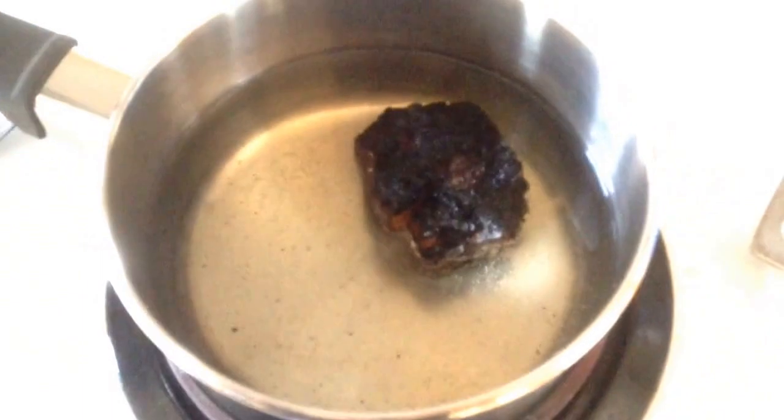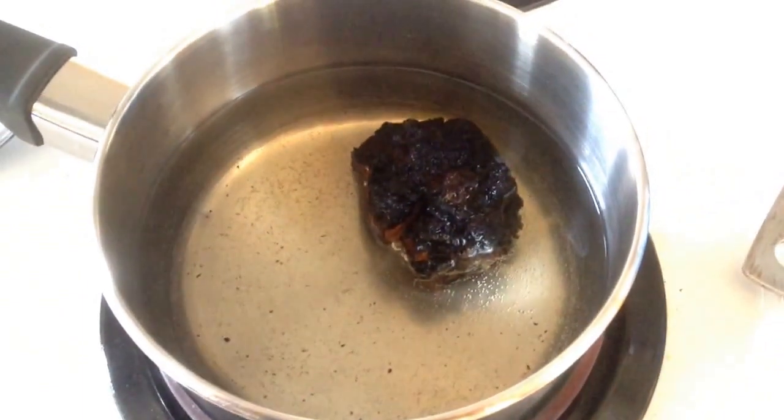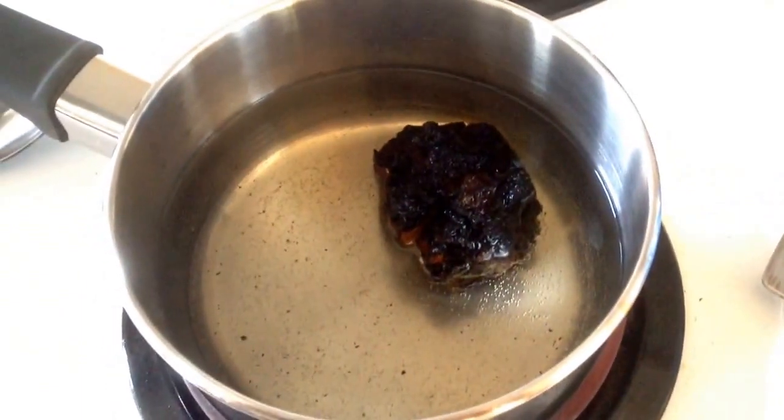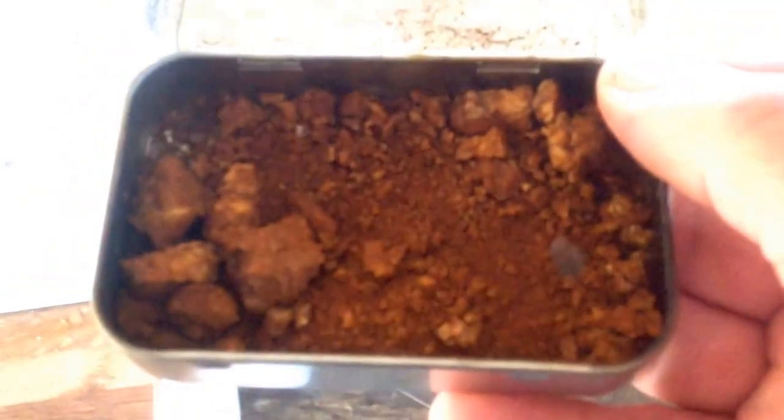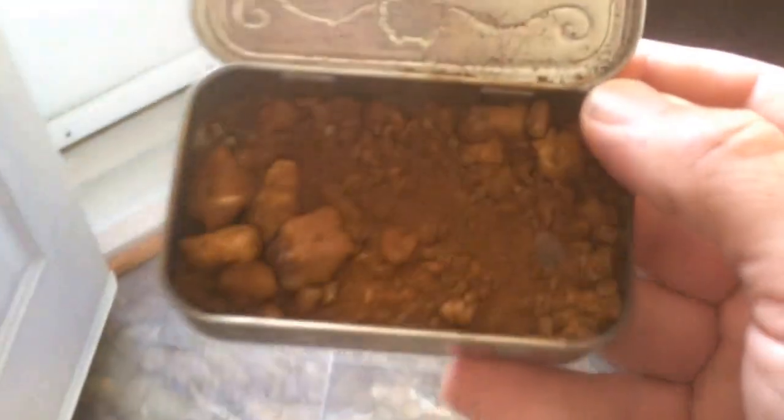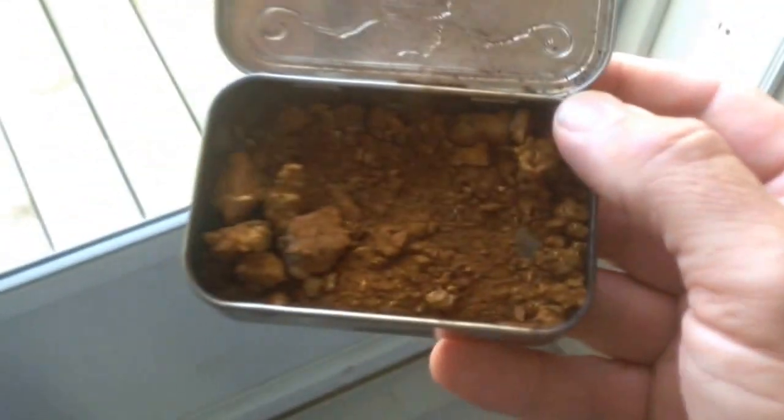While my shadow stick waits and grows, I'm preparing some chaga coffee. Before I made my chaga coffee, I took some cuttings and grindings off of it and made a tinderbox chaga.